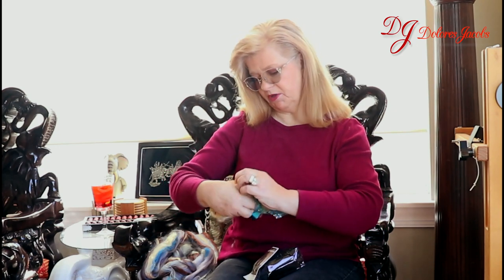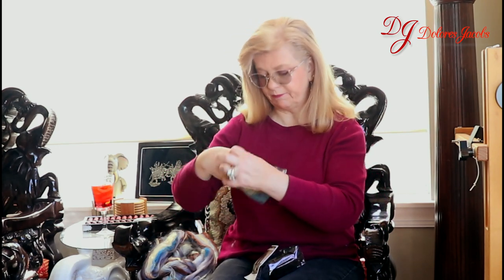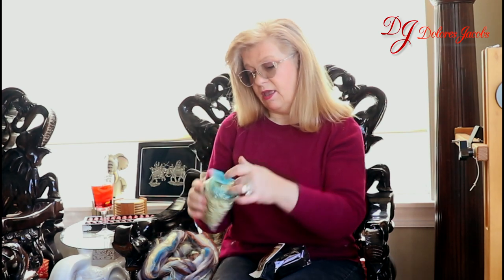That one's exciting. I'm not sure whether I'm going to dye this or not, but most likely I will — a couple colors and mix it in a batt when I'm doing that. And here, we have one ounce of this.